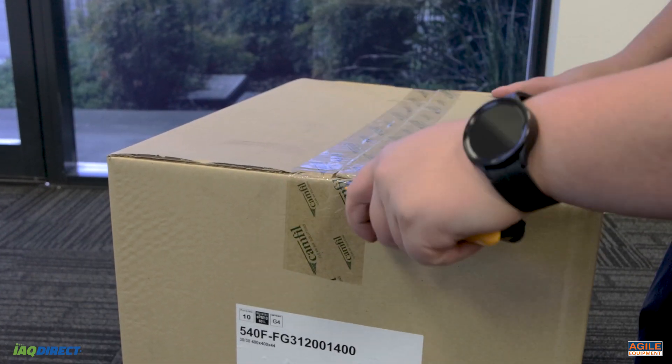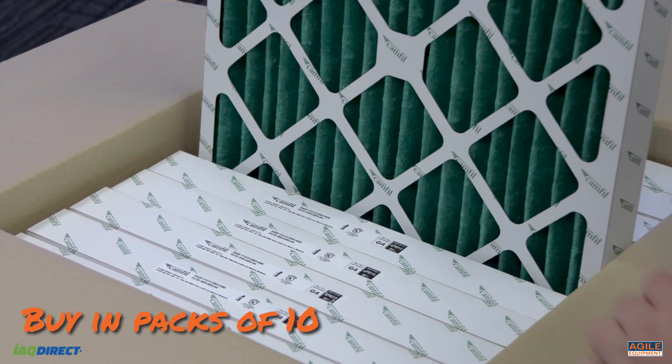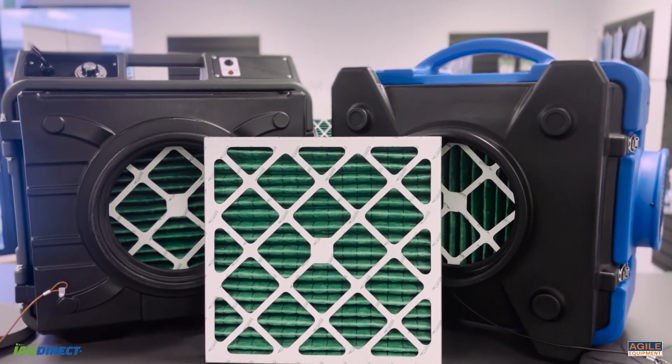The most cost-effective option is to buy HEPA 500 pre-filters in packs of 10. Consider buying the HEPA 500 pre-filter for your air quality needs.